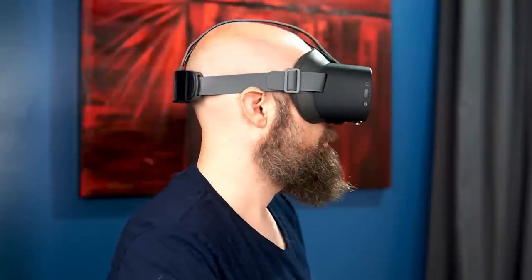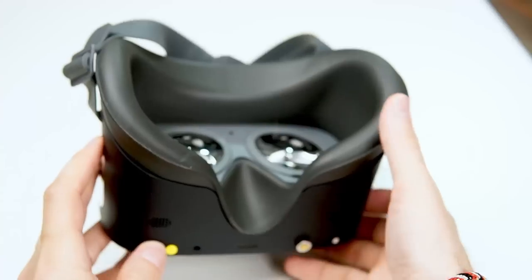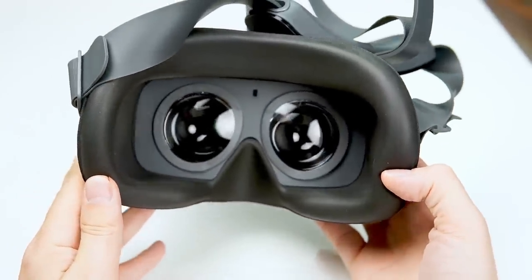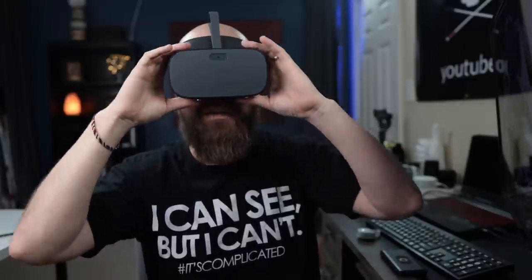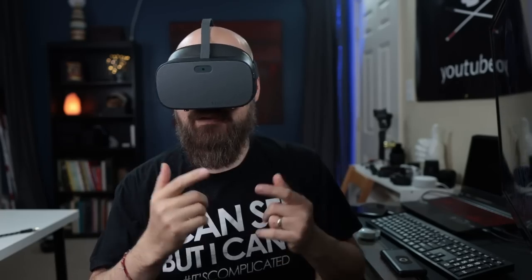The headset weighs 487 grams, or one pound one ounce. It has a lot of rubber-coated padding, which fits pretty well blocking out most of the light. There is a small gap down by the nose but it doesn't cause issues. Battery life gives you about two and a half hours with the internal battery, and using the provided external battery pack bumps that up to over five hours.